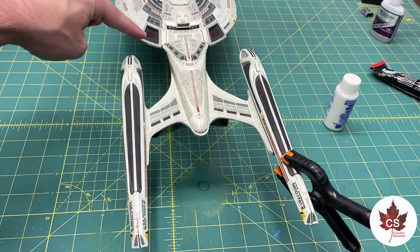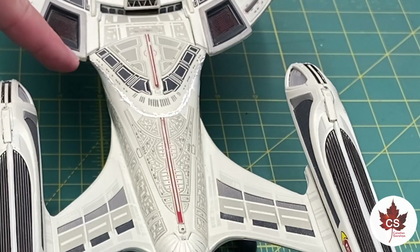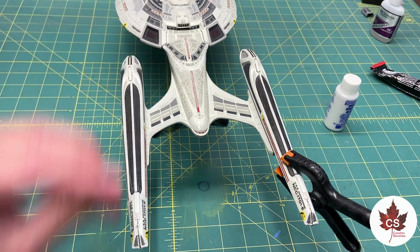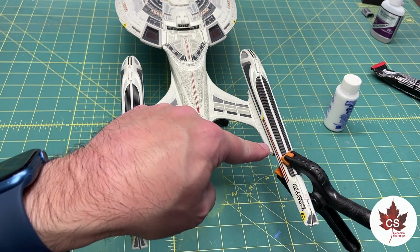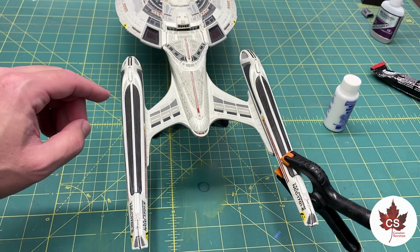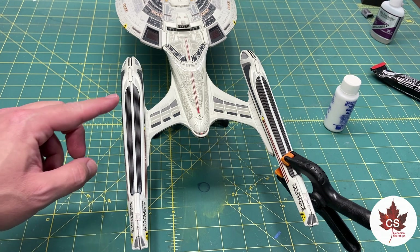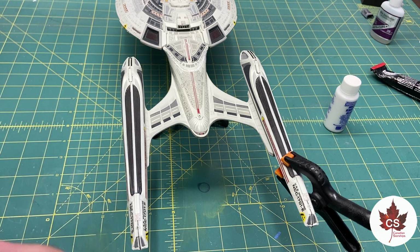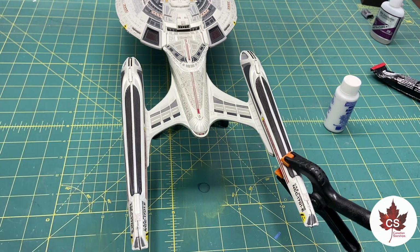I've got initial putty work done on the neck piece — it looks a little rough, but using the Perfect Plastic Putty, that'll smooth right out with a little bit of water on a Q-tip. I've also managed to get the chiller grill reinstalled on the starboard nacelle. I am noticing that I am missing the dark strip going down the center. I can't remember whether I missed that the first go around or whether it's come off, but I'll look to see if I can create a decal to create that dark stripe down the center of the nacelle chiller grills.